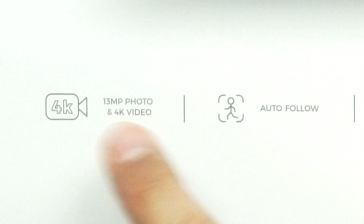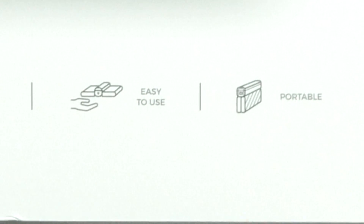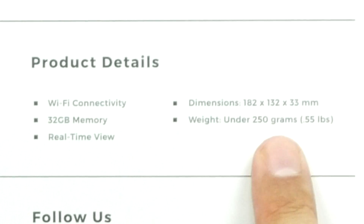This thing takes 13 megapixel photos and 4K video. It has auto-follow. Apparently it's really easy to use and it's extremely portable because it's foldable. You can do 720 FPV mode, so if you do have a headset, apparently you can use it with this. This one doesn't have a controller — it's controlled by your phone. It has an internal 32 gigs of memory. Weight is under 250 grams, or about a half pound. It has multiple filming modes: follow your face, follow your body, and orbit mode, where you tell it where the center is and it just circles around that area.